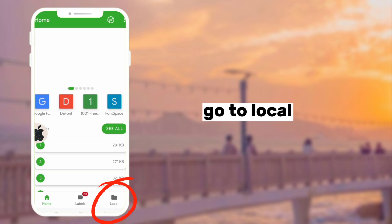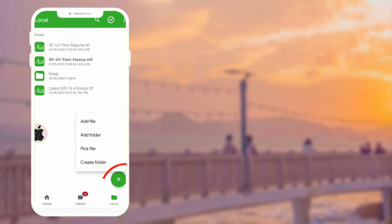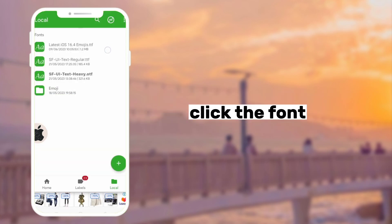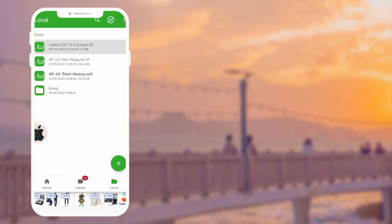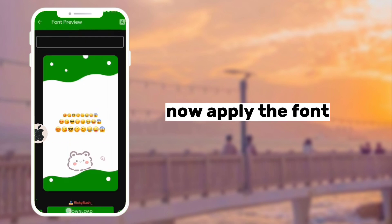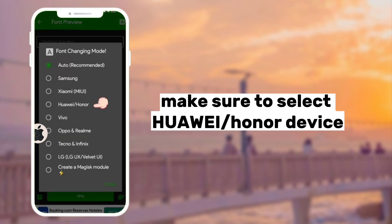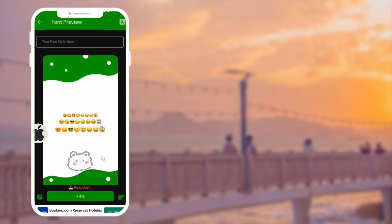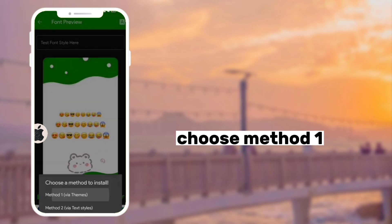Go to Local. Find the iOS emoji file you downloaded earlier. Click the font, then apply the font. Make sure to select Cool Weight on your device, then apply. Choose Method 1.